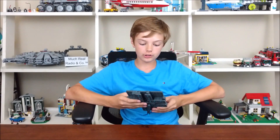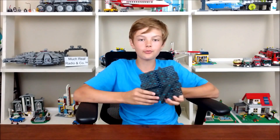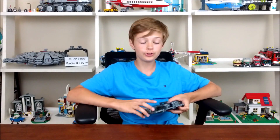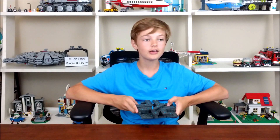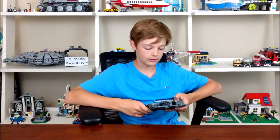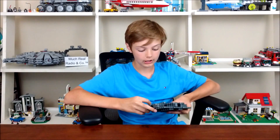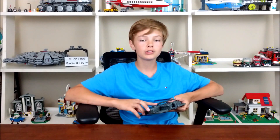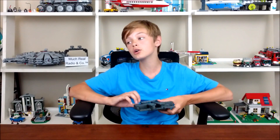Thanks again for watching. I still don't know what to call this. All I saw was a YouTube video on something like this, and I was like, I can make one of these. So if you do actually know what this is called, please let me know in the comment section, because I actually want to give this thing a name instead of just rotary to linear motion. So thanks again for watching, and be sure to look out for my other videos.